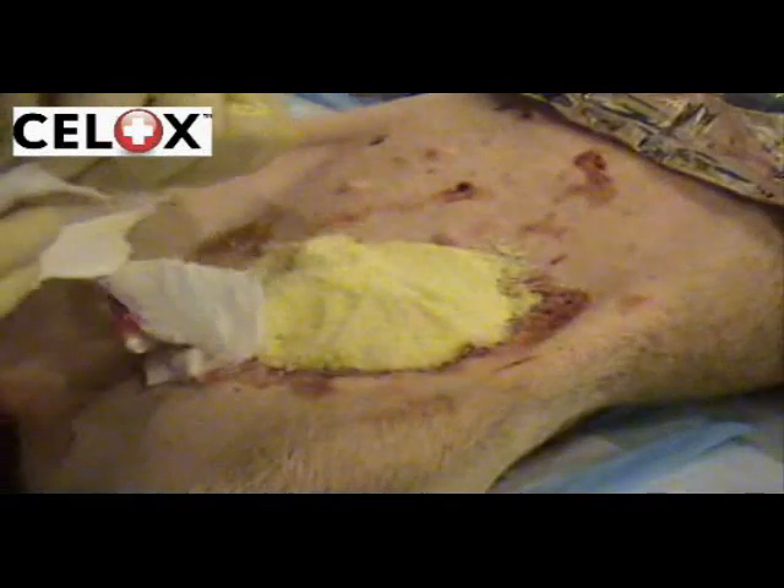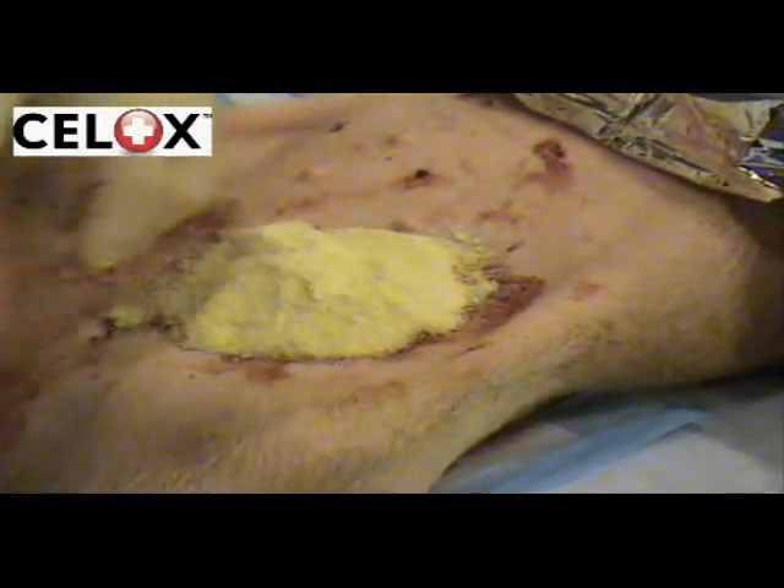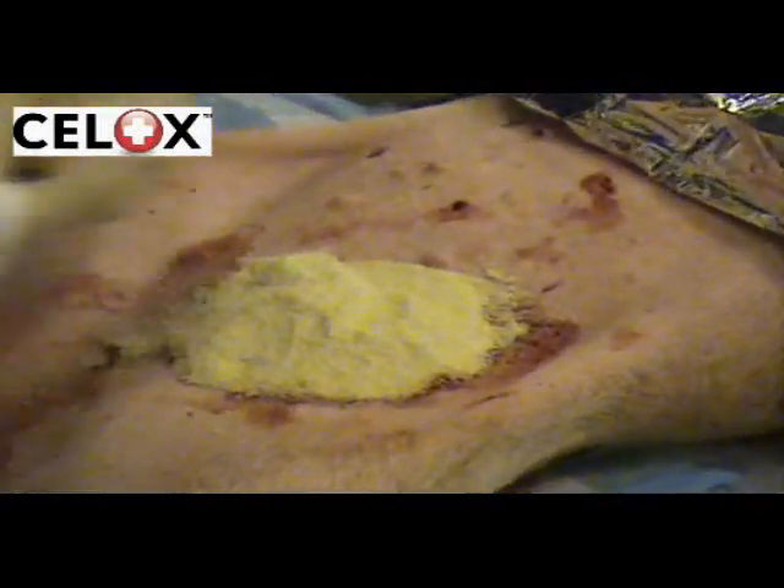As CELOX works independently of normal clotting factors, it is able to work in very cold or hypothermic conditions and also clot heparinised blood.